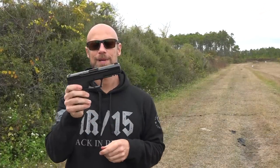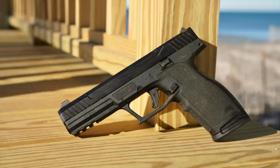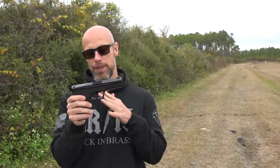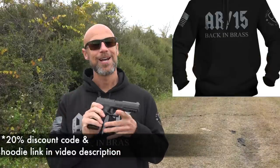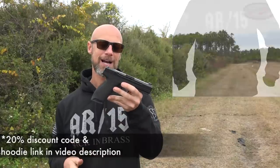Welcome back everybody. Today we have a pistol that a lot of you guys have been asking for the review of. We've had it in for a while now. This is the Palmetto State Armory 5.7 Rock. I actually gave you guys a teaser a while back when I went to an industry event and had one of these. But we've had this particular one in now for a while. Got a number of rounds through it, and I think a lot of you guys are going to have opinions about this pistol. Definitely share them down below in the comments section.